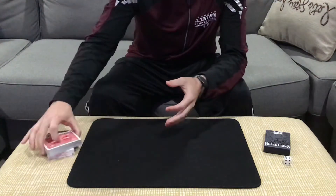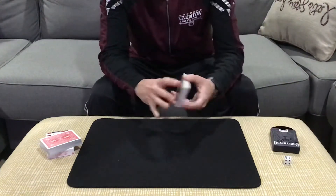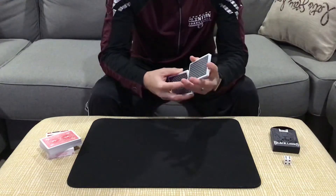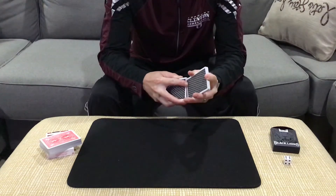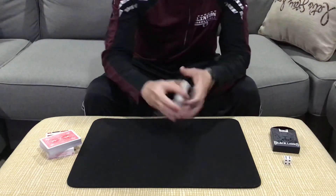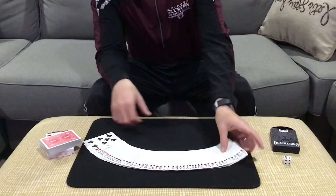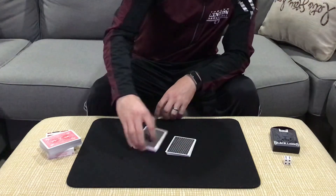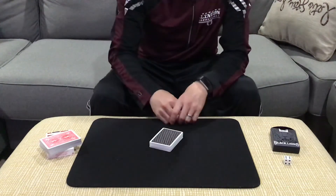Now we'll come back to those cards in just a moment. Spectator number two is going to make a selection from the Black Lions deck. This is a really nice deck of cards — one of my favorite decks that I own. We're gonna give these one mix and then let you take a look at the faces so we can see that the cards are not in new deck order. Just a randomly shuffled pack. We can also let the spectator cut the cards as much as they'd like.